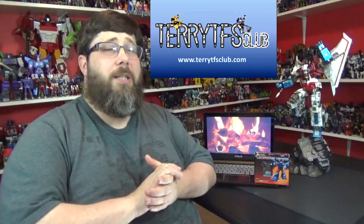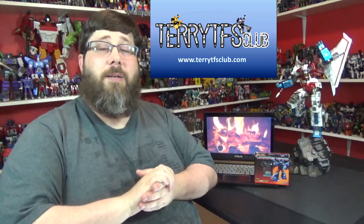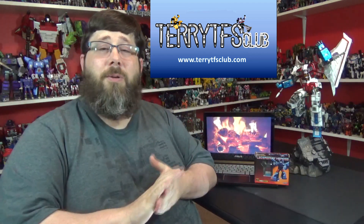Go check out Terry TFS Clubs, man — he's right here. Very nice, got a store. Awesome dude, fast shipping, great prices, really nice guy. He's easy to talk to. Just hit him up and tell him Deluxe sent you. Get you some new Transformers!